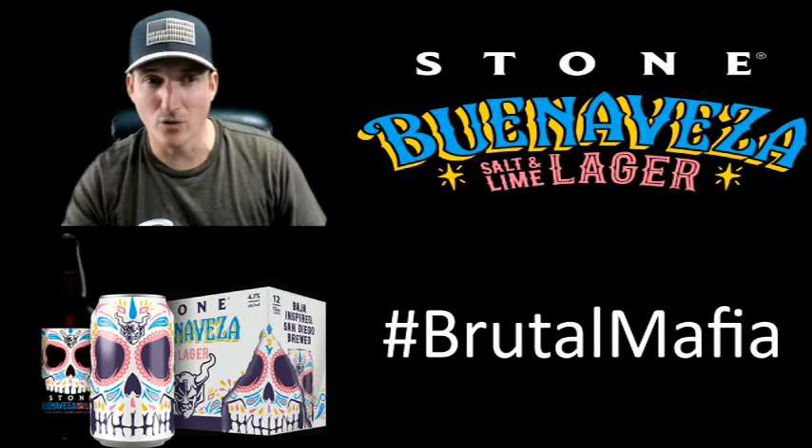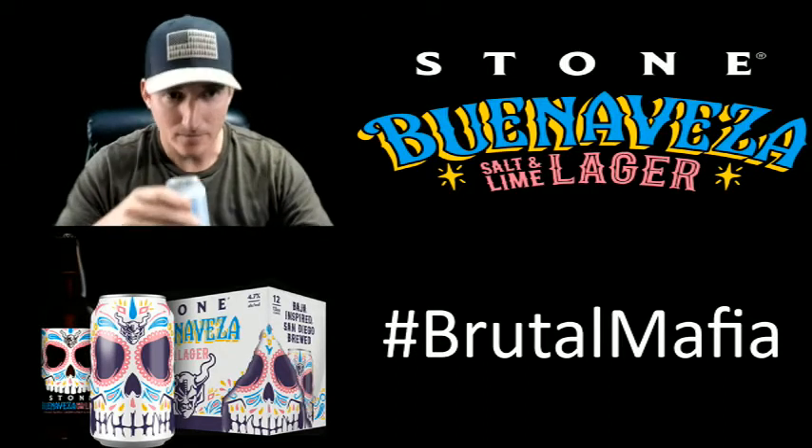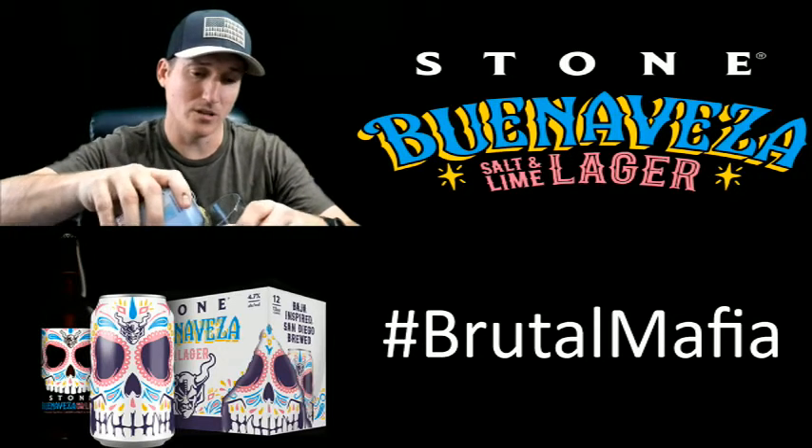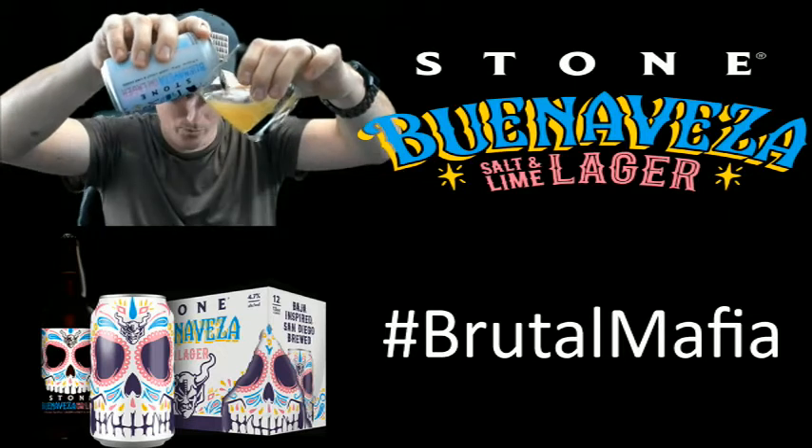Okay, smells like a very strong lager. Definitely more hops than some of the last ones I've tried. Super, super light looking.